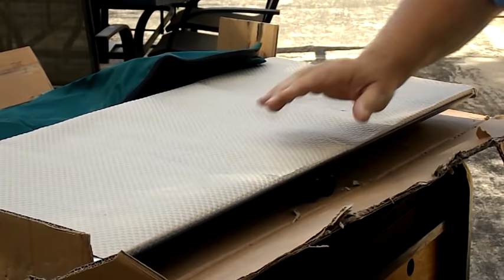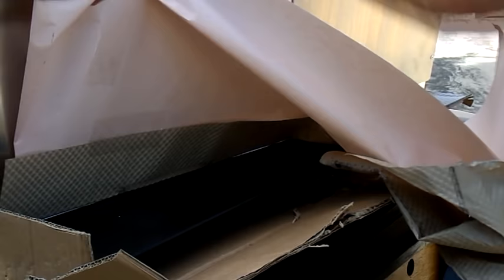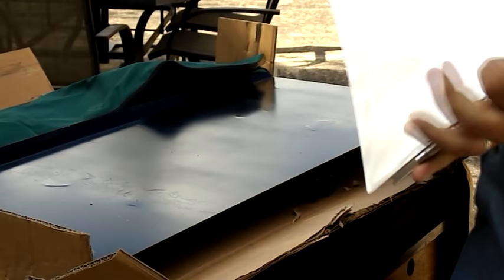The next thing we're looking at here is the windscreen. One thing I did like about this from Chuck Wagon Supply is it had a nice tall windscreen — other windscreens are not as tall as this one. It has nice big piano hinges riveted on, which really looks like it is going to last a long time.